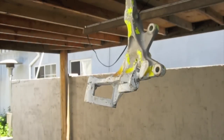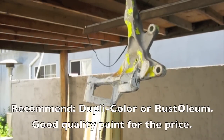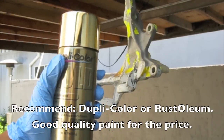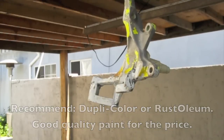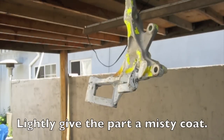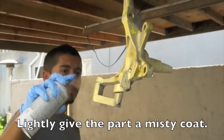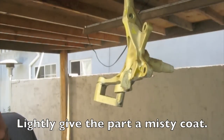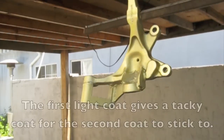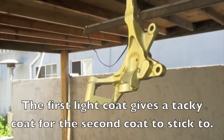Now the part is actually ready for paint. The two brands that I recommend that are pretty cheap are Duplicolor or Rust-Oleum. Those are both good quality paints for the price. What you want to do is just lightly give it a misty coat. What that does is it gives it a nice tacky surface for the next coat to stick to.